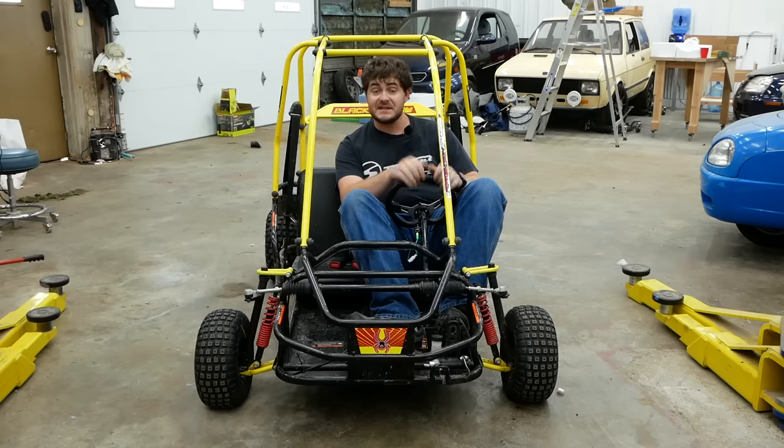I need to do some work to this thing before I can give it to him. Right now, sitting behind me is a 136cc, four-horsepower gas engine with a belt-drive CVT and centrifugal clutch.